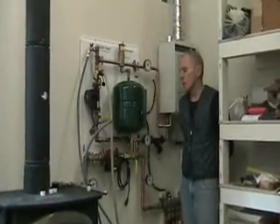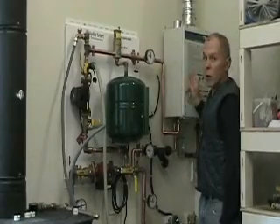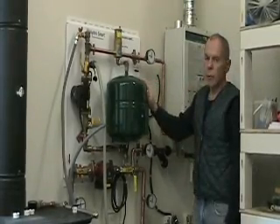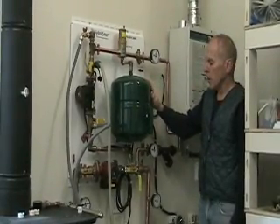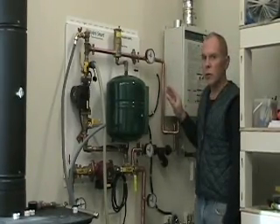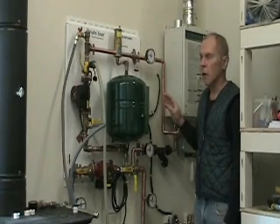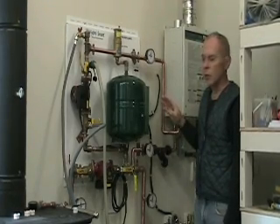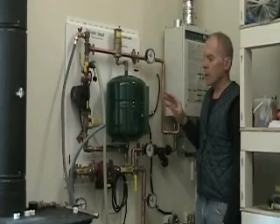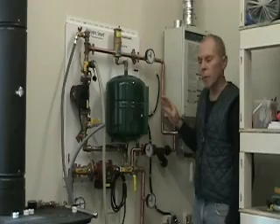I just wanted to take a couple minutes and talk to you guys about the installation of my HydroSmart 170 boiler and the HydroSmart 120 integrator panel. Although they've got reasonably nice hardware, the directions are just so awful that you end up spending hours talking to their customer service. I wanted to do this video to try and save you some headaches.